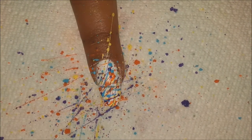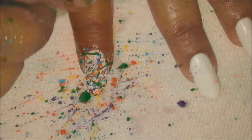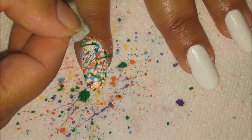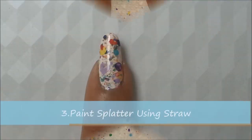The only downside is the cleaning process, but since I'm using acrylic paints it's a lot more easier to clean — I'll just use a cloth and wipe it off with water. Now the next method is also a messy one so I am holding onto my paper towel.